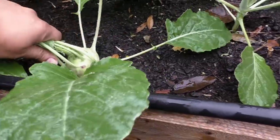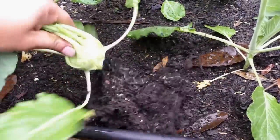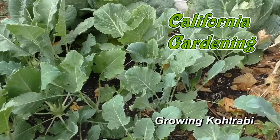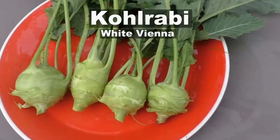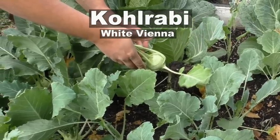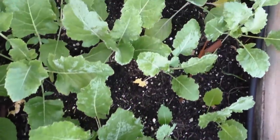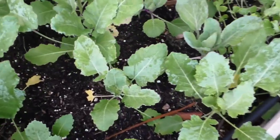This member of the cabbage family is not only very delicious and healthy, it's also very easy to grow. Let's look at growing Kohlrabi. In today's episode we will be looking at a variety of Kohlrabi called White Vienna. This is an early maturing variety of Kohlrabi and one of the most common varieties that you would find around you.